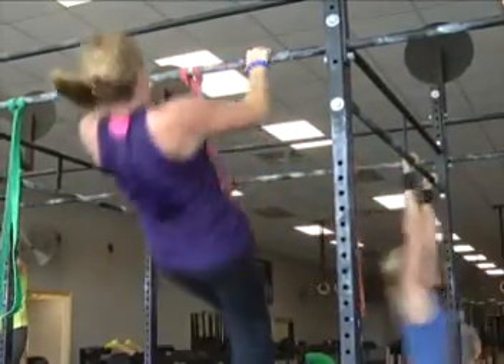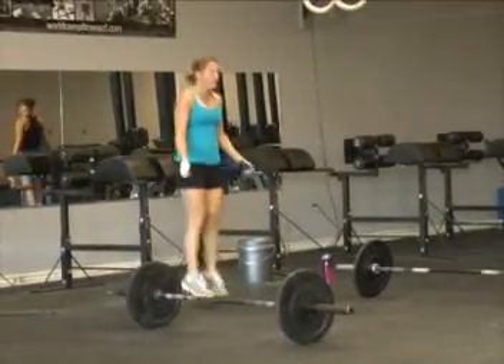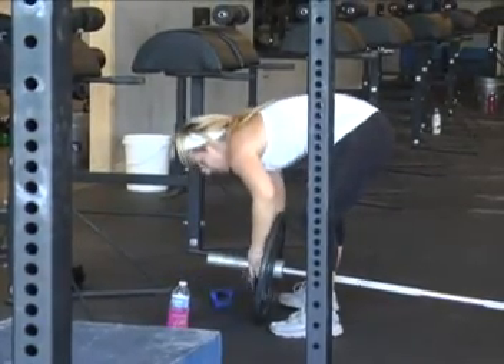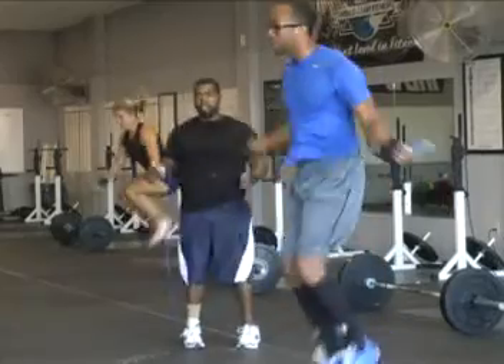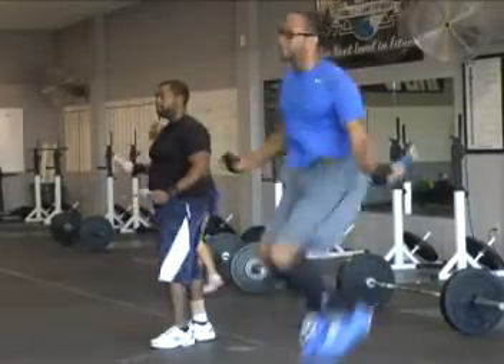Just like changing up your workout routine, goals should vary week to week. Start with baseline measurements to see improvements and change goals accordingly. That way you always know if you're getting better, if you're getting worse, or if you're staying the same.